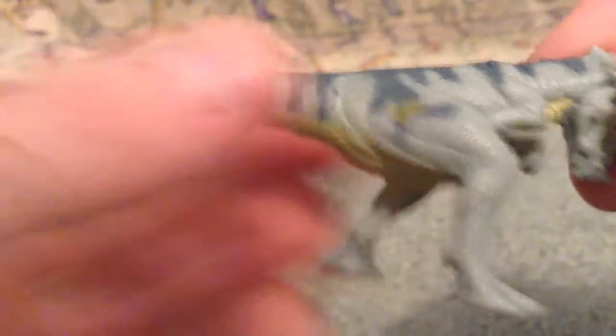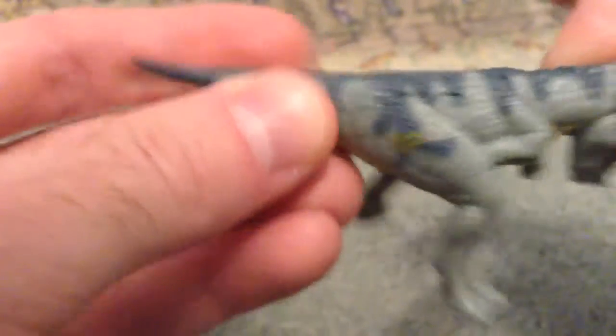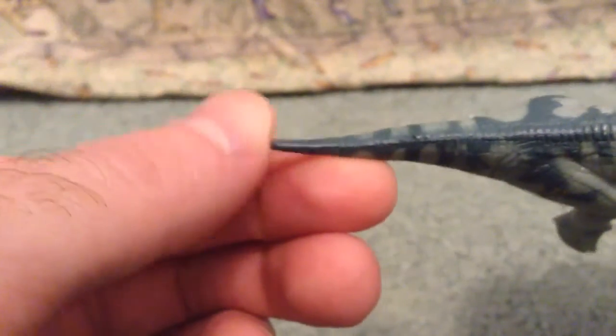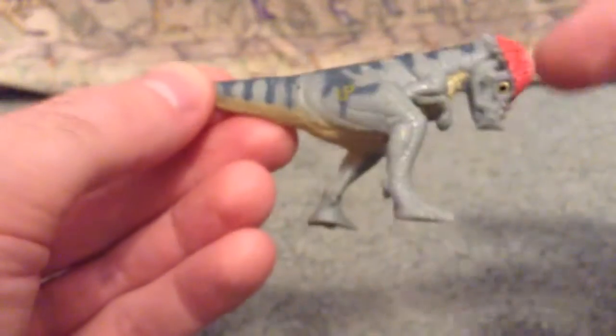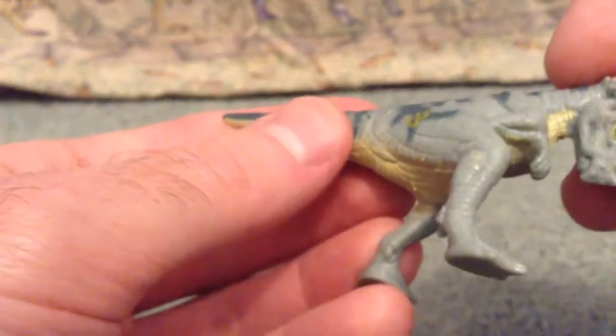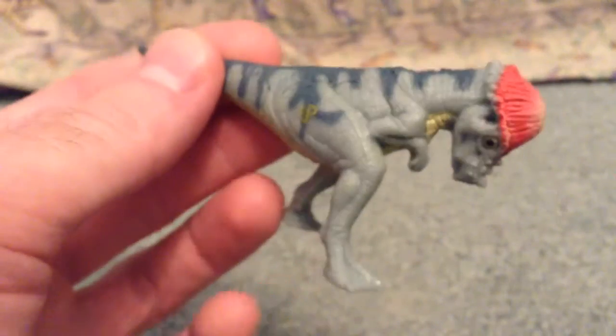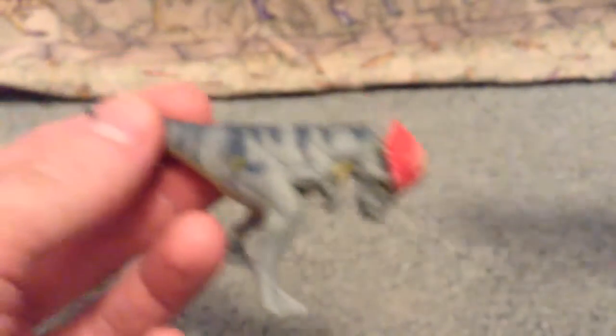Very, very nice sculpted detail. It's not very poseable at all — nothing can really move all that much, the tail can bend a little bit, so if you want him waggling his tail you could do that. He's pretty much in this position — like, if you had two babies you'd have them headbutting each other, which would be really good. That's kind of the pose it's in, or it's positioned to be headbutting its parent or something.